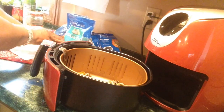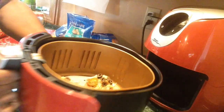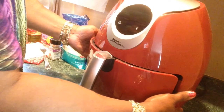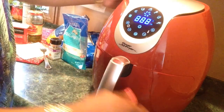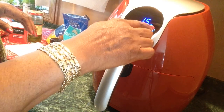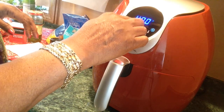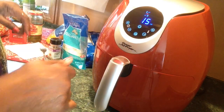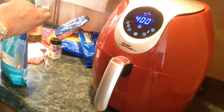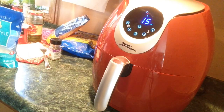That's it y'all — that's the way it looks. I'm going to try six minutes at 400. I cook everything at 400. I'm going to check it after it's cooked for five minutes. I'll check it and I'll be back.